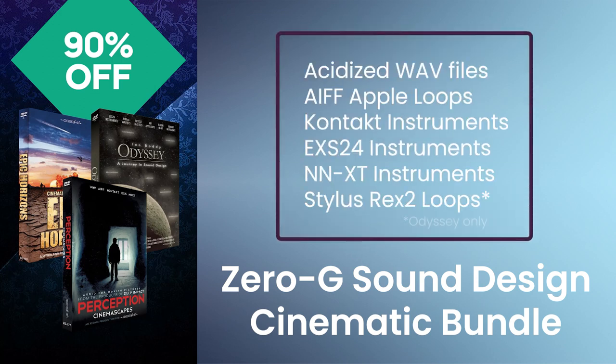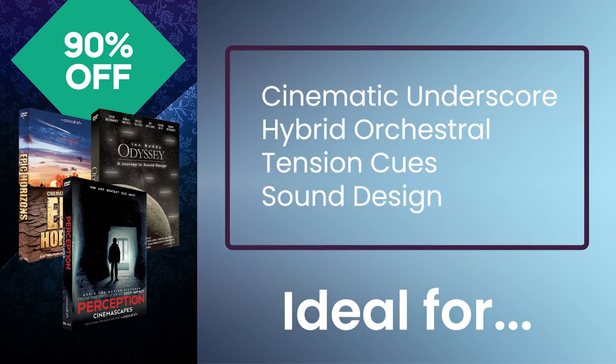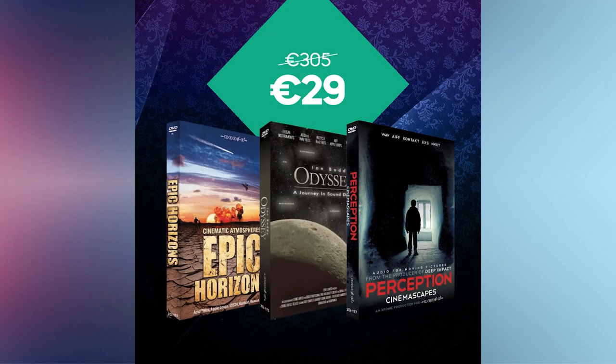It includes acidized wave files, AIFF Apple loops, Kontakt instruments, EXS-24 instruments, and NNXT instruments. Ideal for many different film genres as well as TV soundtracks, advertising, games, and dance music. Normally 305 euros — get it for 90% off, only 29 euros.